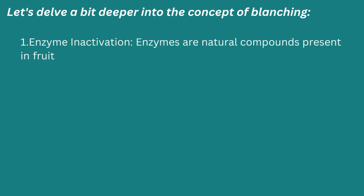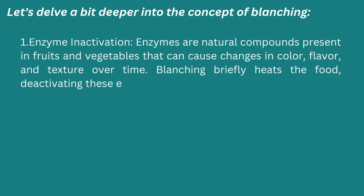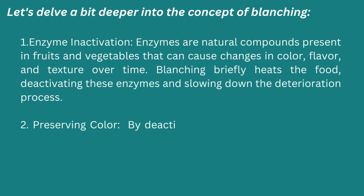First: enzyme inactivation. Enzymes are natural compounds present in fruits and vegetables that can cause changes in color, flavor, and texture over time. Blanching briefly heats the food, deactivating these enzymes and slowing down the deterioration process.